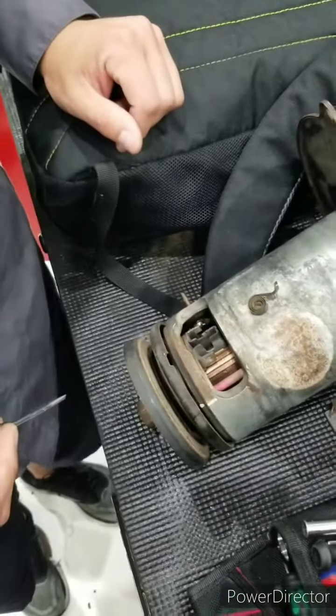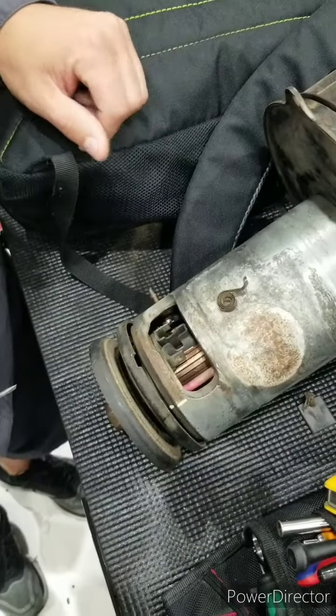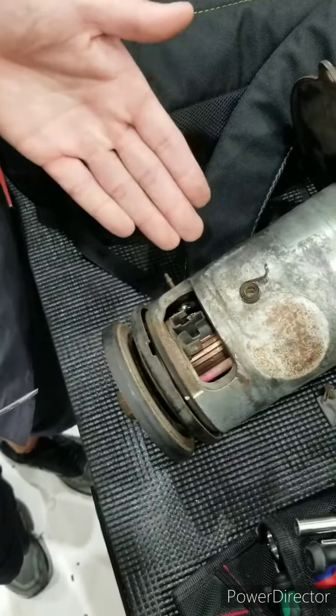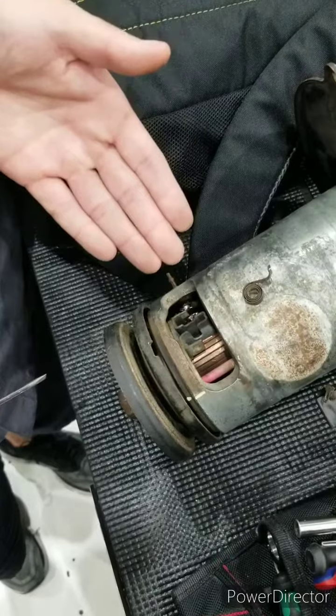On today's episode of Reggie's Speed Shop, we install brush springs and brushes on a Volkswagen generator.